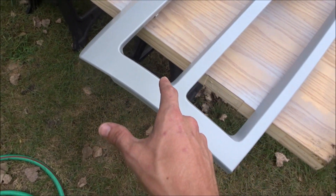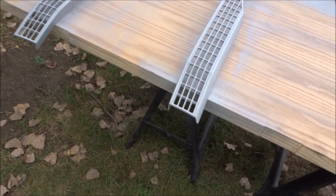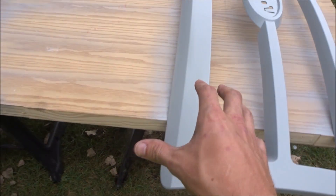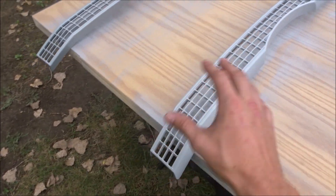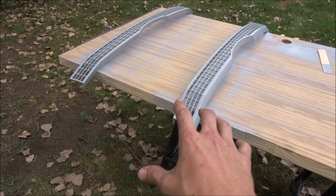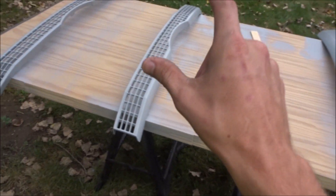This has to dry for a few hours. It's pretty high humidity here in Illinois — well, not that high, but high enough where it's got to dry for a few hours before I go ahead and wet sand it. Once I wet sand it, wipe it all down, tack cloth it, and wax and grease remove it one last time, then I can do the base coat on this and the bumper.